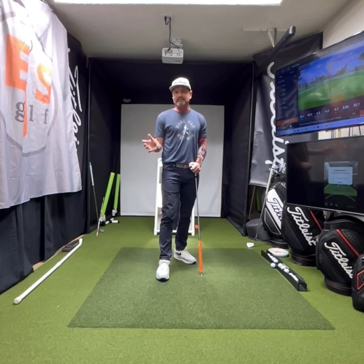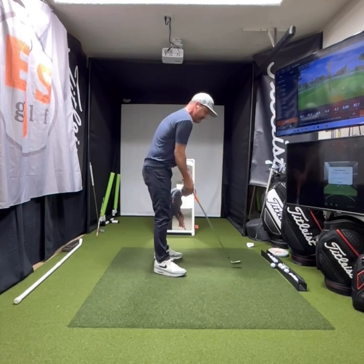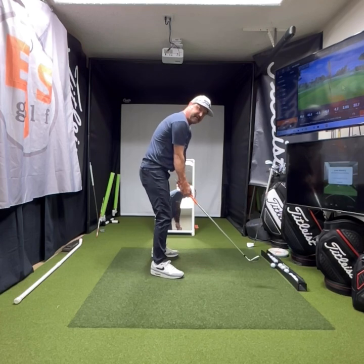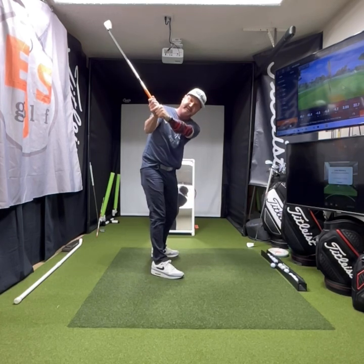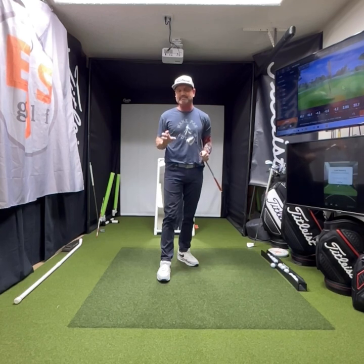Why? Because if we don't start right, we're always making up for what we've done wrong in our swing. So you're going to check in the mirror and go: is this going through my hands and then to parallel? That's your first move here. There'll be subsequent videos you can check out, but this is where I want you to focus — on getting this part right.